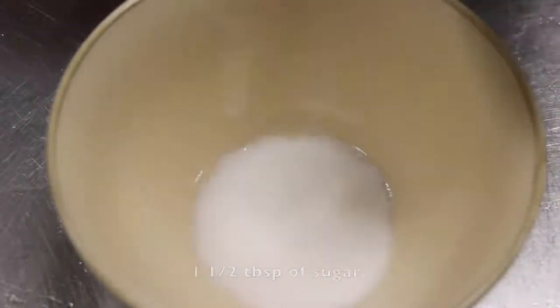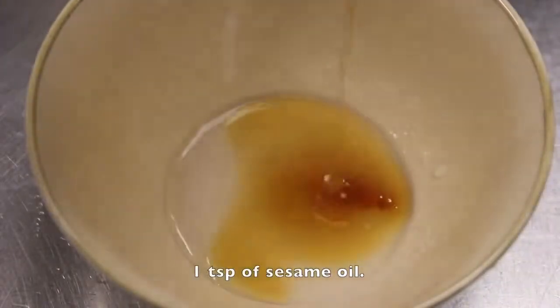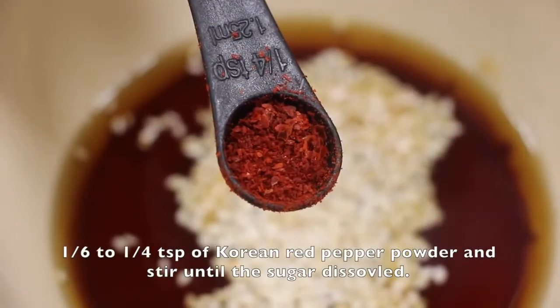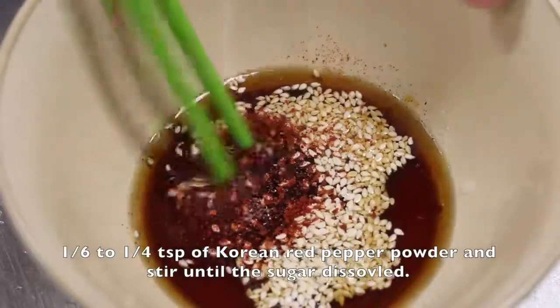1½ tablespoon of sugar, 1 tablespoon of vinegar, 1 teaspoon of sesame oil, 1½ tablespoon of soy sauce, ½ tablespoon to 1 tablespoon of sesame seeds, ⅙ to ¼ teaspoon of Korean red pepper powder, and stir until the sugar dissolves.